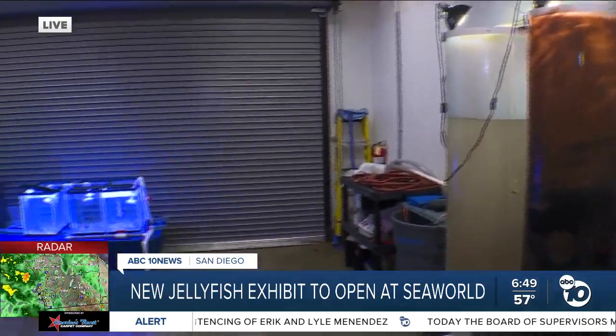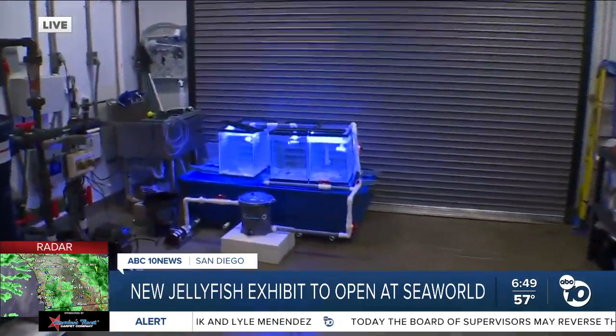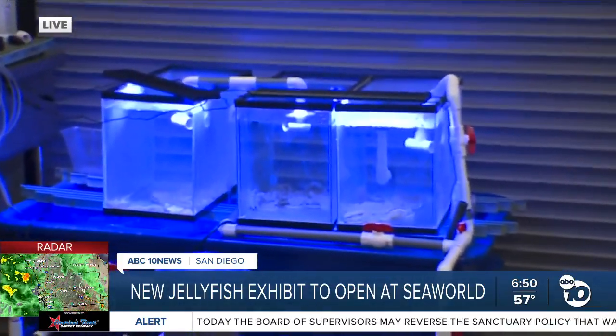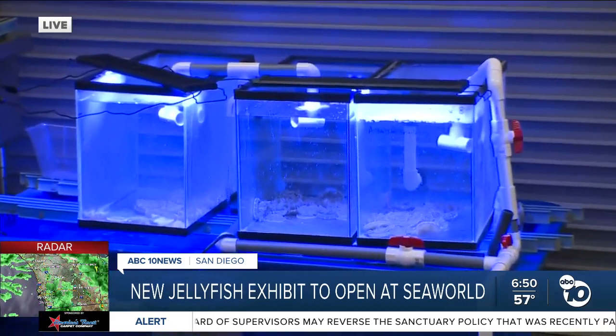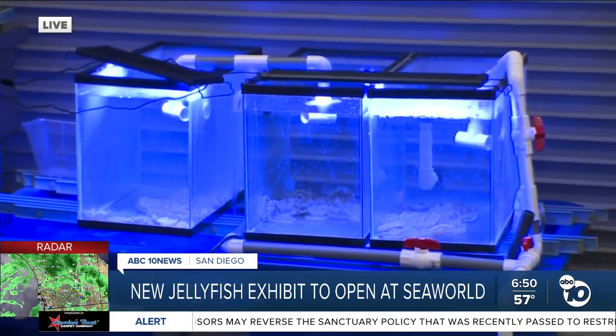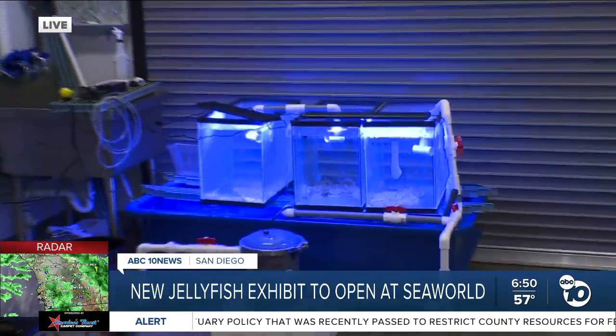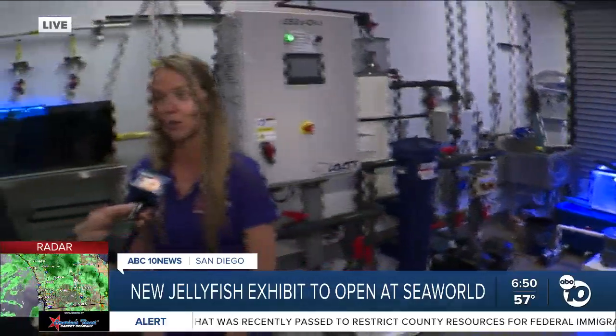Absolutely. We've been propagating moon jellies for several years here in the park and we're so excited to start propagating other species of jellies. Other aquariums and zoos across the nation have kind of mastered it and are happy to share information, so we're going to be learning a lot about jellies and propagation and starting other species.